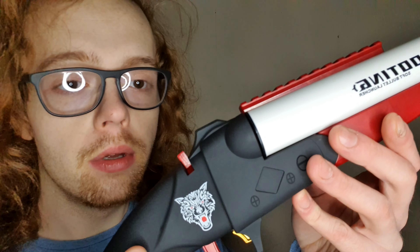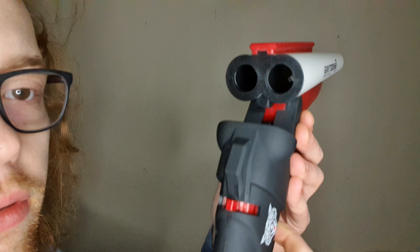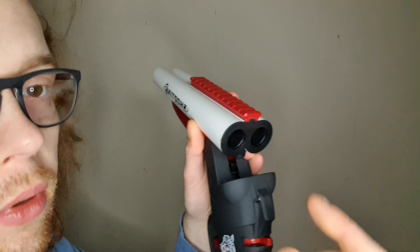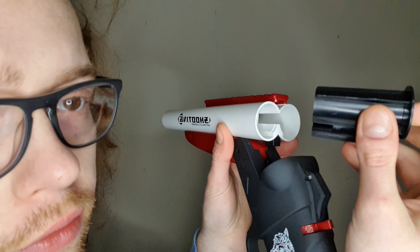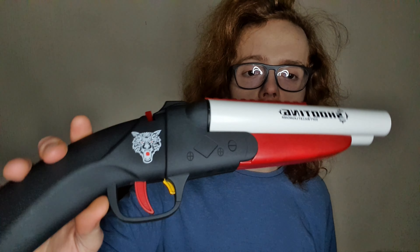Welcome to the new channel design, new camera, and new light as well. Today we're doing a shooting video on the double barrel — you guys have probably seen the review on this already. One thing I have learned is you can do this, and you could probably 3D print your own shells for this. I'm just going to do a quick shoot video today.